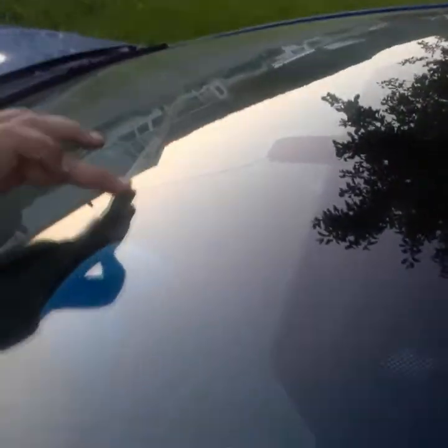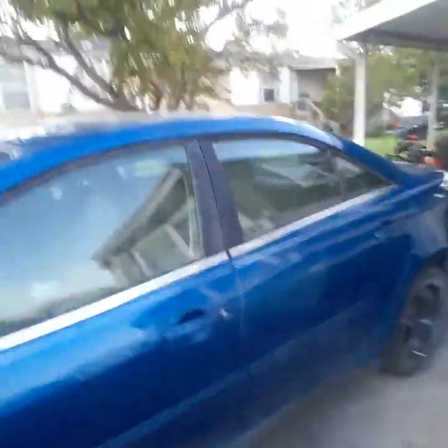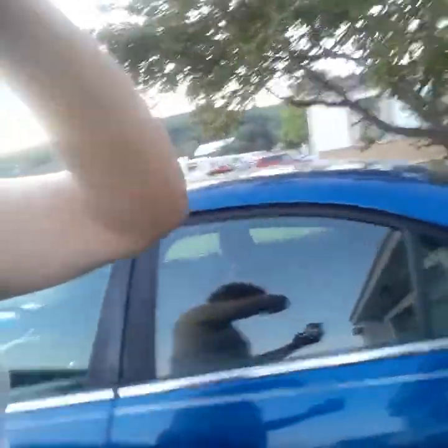Before I get it on the road legally, I have to get the windshield replaced because right here it's cracked. But yeah, it's coming together pretty well.